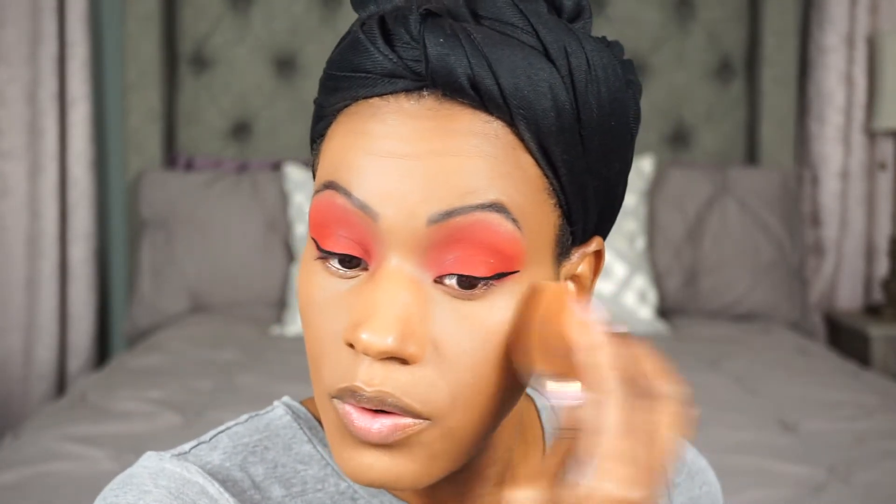There is another concealer coming out which I'm so excited about — it comes out in Ulta on the 23rd of December, and it's called the Can't Stop Won't Stop Full Coverage Concealer. I'm extremely excited about it because you guys already know how I feel about my Can't Stop Won't Stop foundation. So let me know if you guys got the NYX Can't Stop Won't Stop Concealer and if it's full coverage — especially if you have combination oily skin similar to mine.